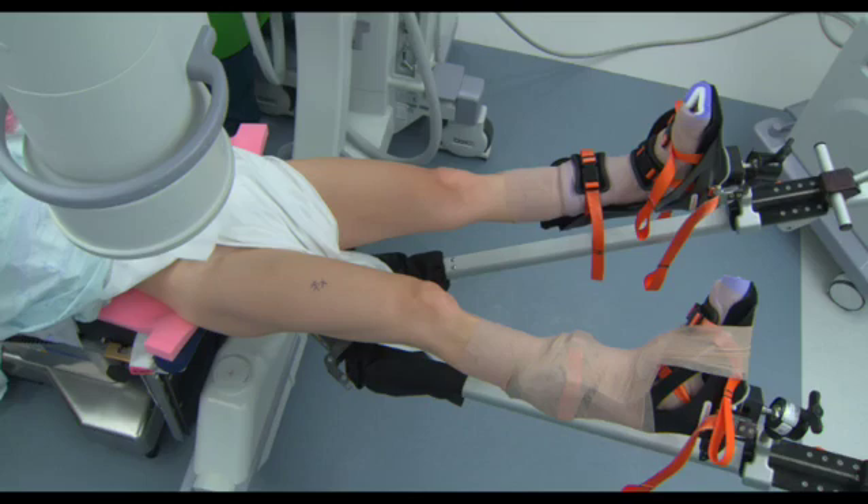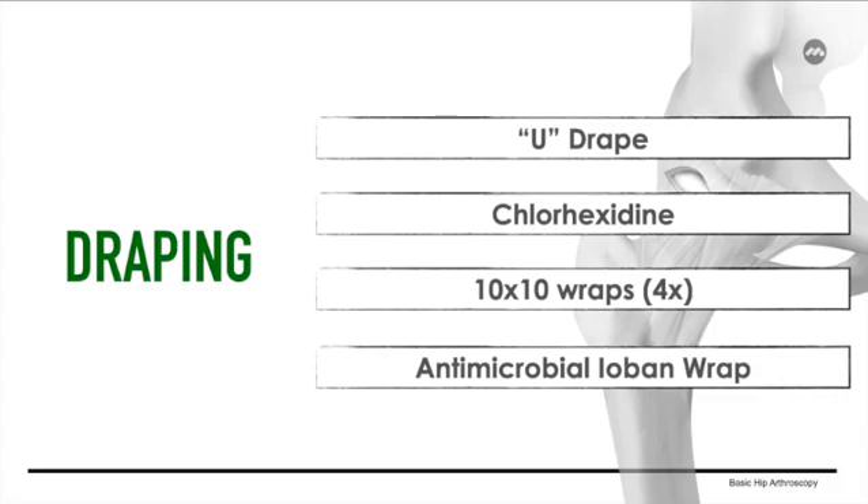The patient should be positioned as depicted prior to draping. A non-sterile u-drape, chlorhexidine stick, four 10x10 sterile wraps, and an antimicrobial ioban wrap are needed for adequate hip draping.